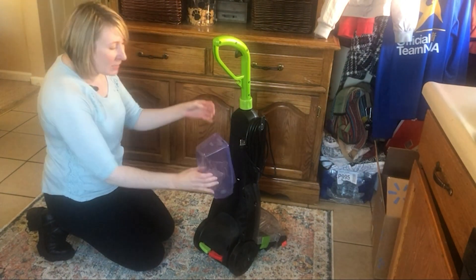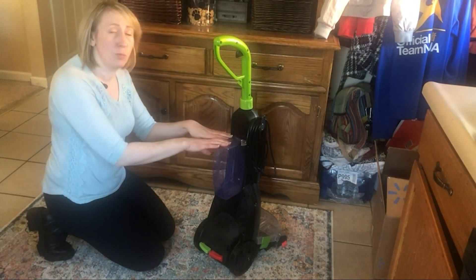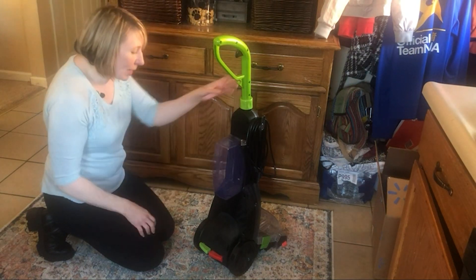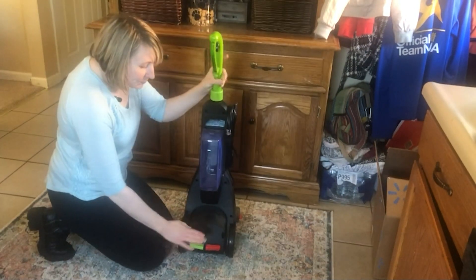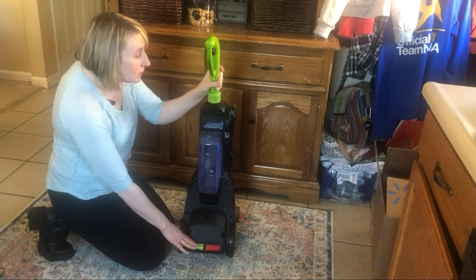It pops right into place very easily — you'll hear it click once it's connected. When you want to take it off, you just grab the sides and pull it out. It's also got knob foot pedals back here for power and to lean it back.